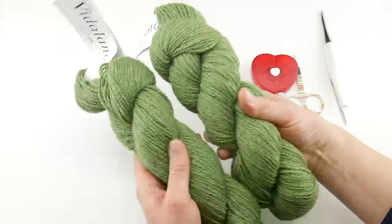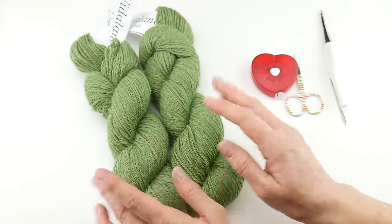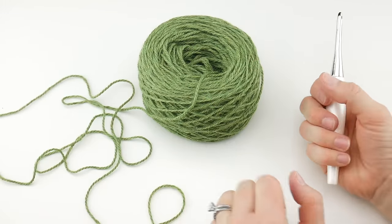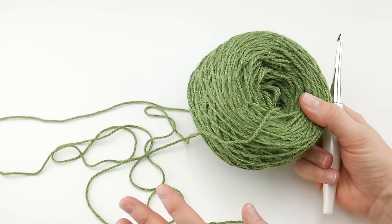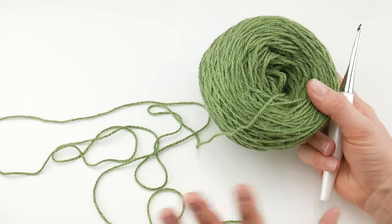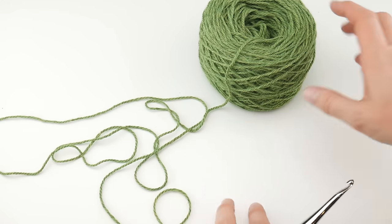If you need to substitute, just look for a DK weight yarn, 462 yards of that. This is a really pretty soft green with a little bit of tonal variation, but any yarn you like in that DK weight would be wonderful. You may notice that I wound mine into a yarn cake with a ball winder and a swift. If you don't have that and you have a skein, you could always wind it into just a regular ball — either way will work great. You do need to wind yarn that comes in a skein.